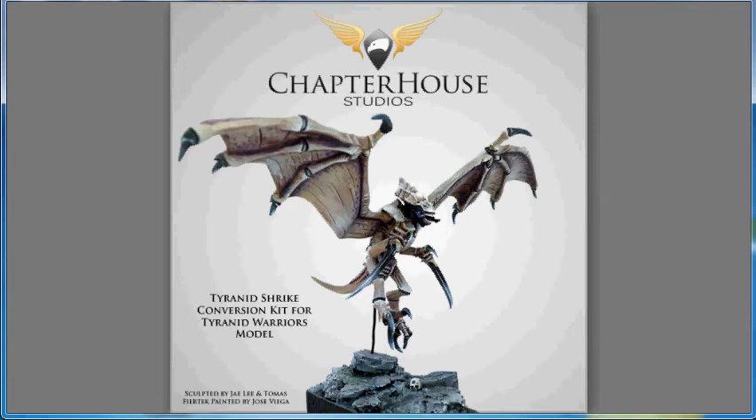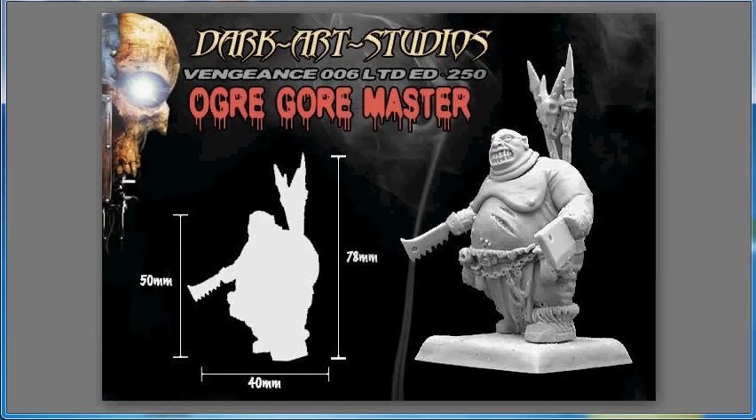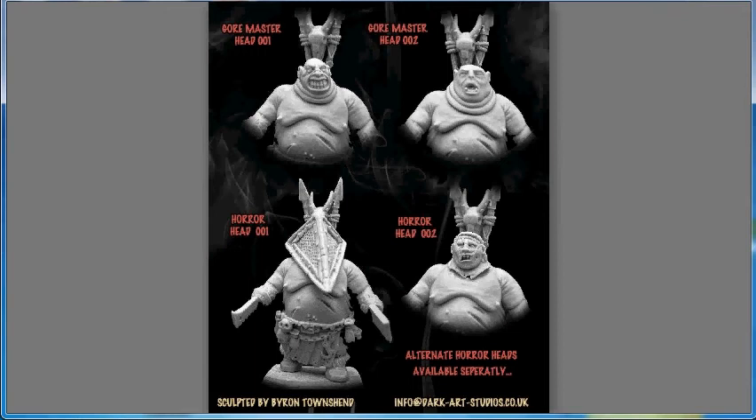Continuing on with alternative miniatures, Dark Art Studios has released their version of the Ogre Goremaster. This is very much meant to be a Slaughter Master or a Butcher — it has no gut plate, a lot of fat rolls. They did fairly well with the body, but there's not a lot of detail. There is a chain with a couple of hooks and a skull, and some lesions across his chest. There are two head options, and it's fairly obvious how the head joins where the necks have fat rolls.